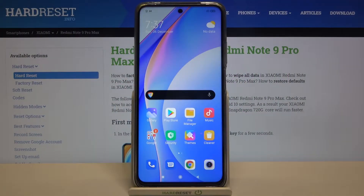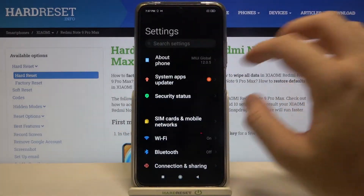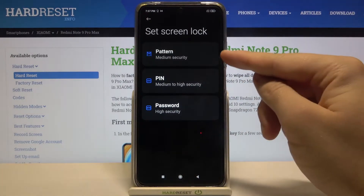Welcome. If you want to set up screen lock on your Xiaomi Redmi Note 9 Pro Max, go to Settings, then find Passwords and Security, and click on Password.